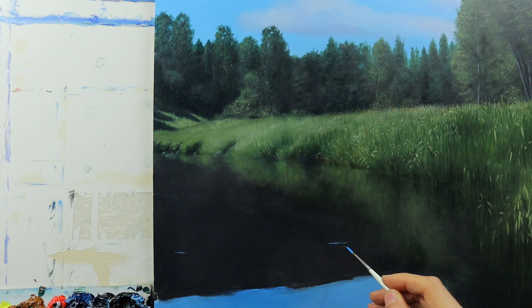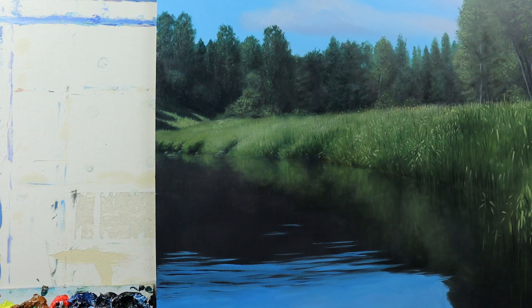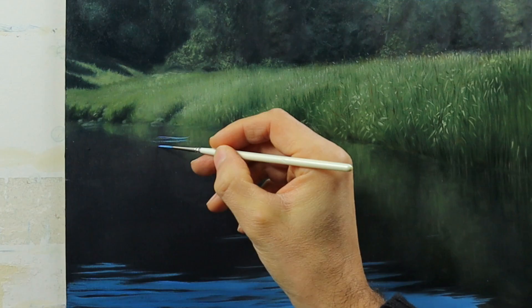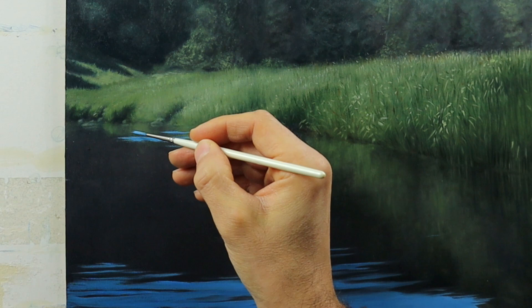Basically, again using the dry underpainting, starting to add those ripples with bigger and smaller brushes. Also in the back — the key is to just put on the color, as you can see. It looks very edgy and very rough, and then I go back and grab a softer brush with no color to it and soften down the edge, basically pulling the color over.